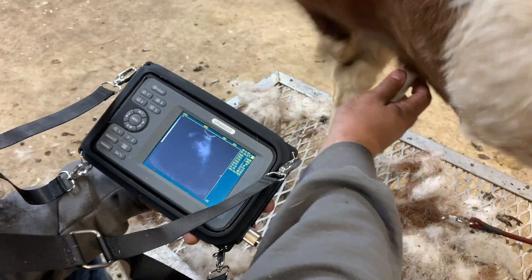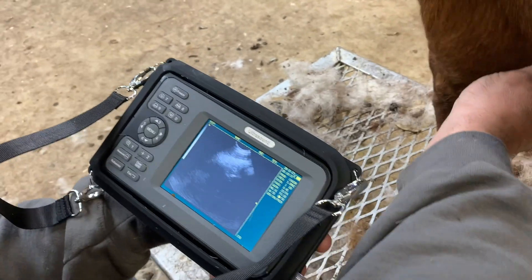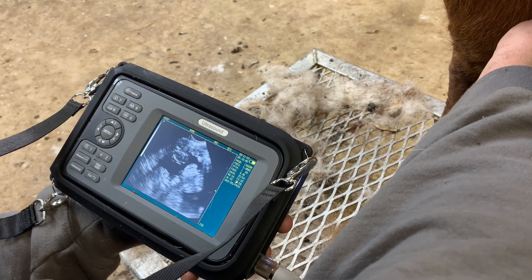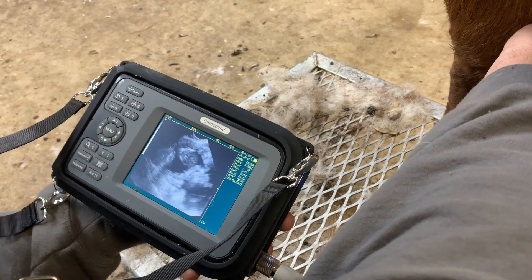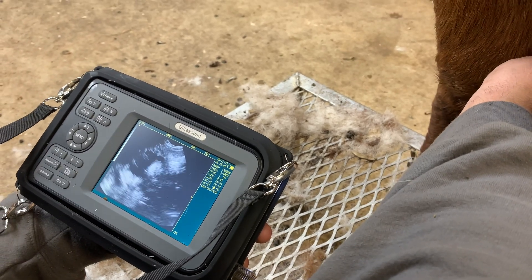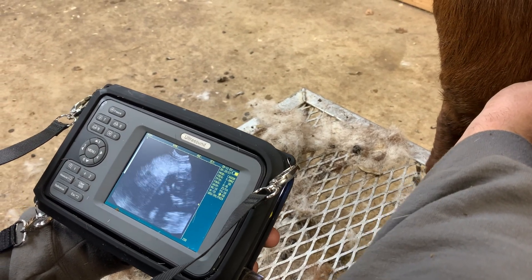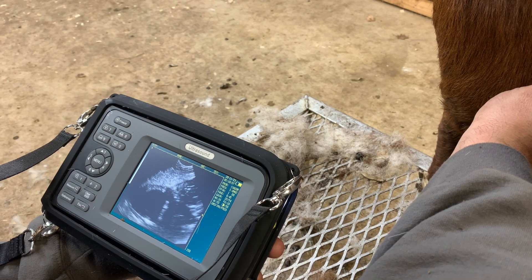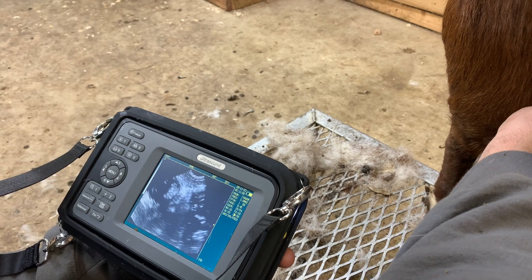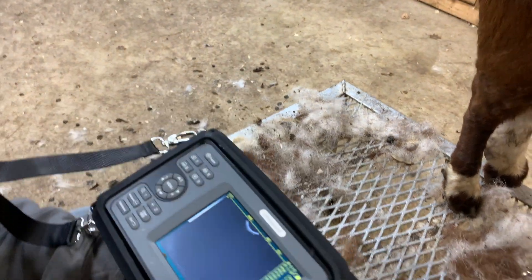Sometimes they don't like it. It's already right there anyway — right there, you see right there? See it moving? So she is bred.